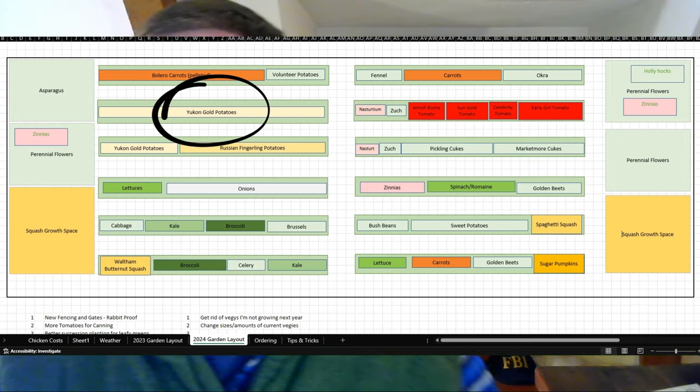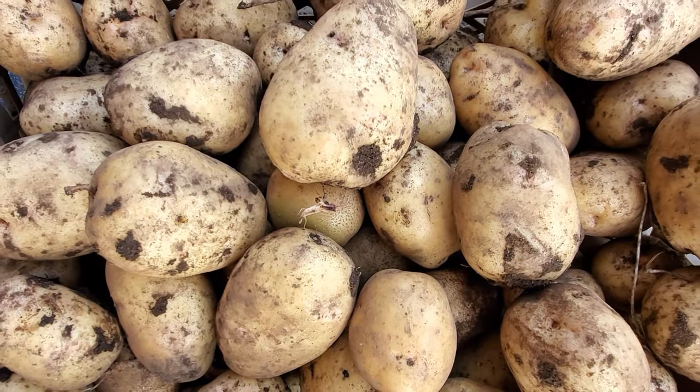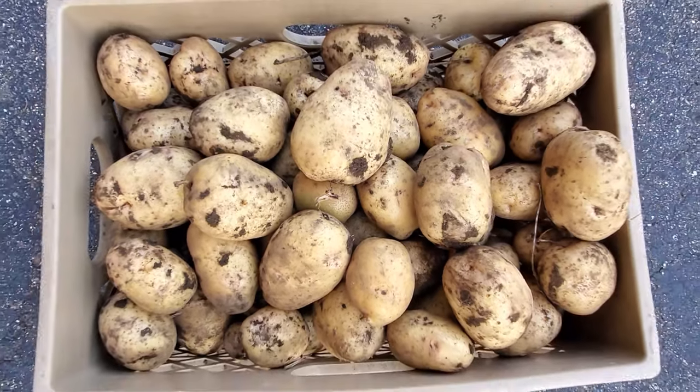The Yukon gold potatoes were a win, but some of the larger ones had a hollow space in the center — sometimes it was brown too. If anyone knows what that's about, let me know in the comments. The Yukon golds are still in the basement and storing very well. I'm going to grow about the same amount — one whole 25-foot row of Yukon golds. We've given some away to friends who enjoy getting extra vegetables from the homestead.